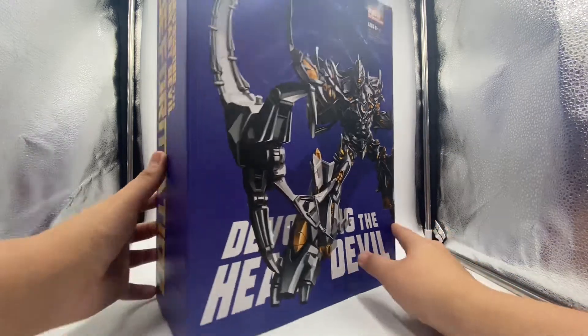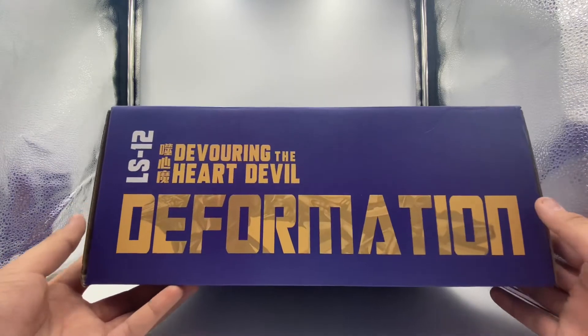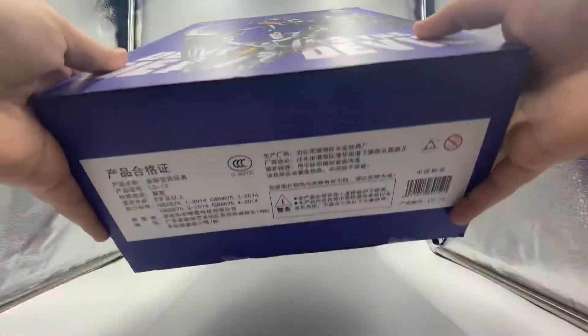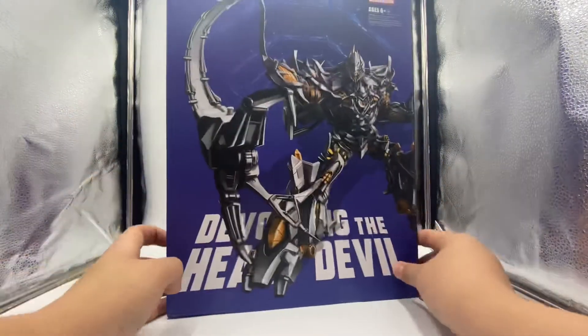On the side it's the LS-12 Devouring the Heart Devil Deformation. At the bottom there's some Chinese lettering, but that's roughly about it for the packaging.